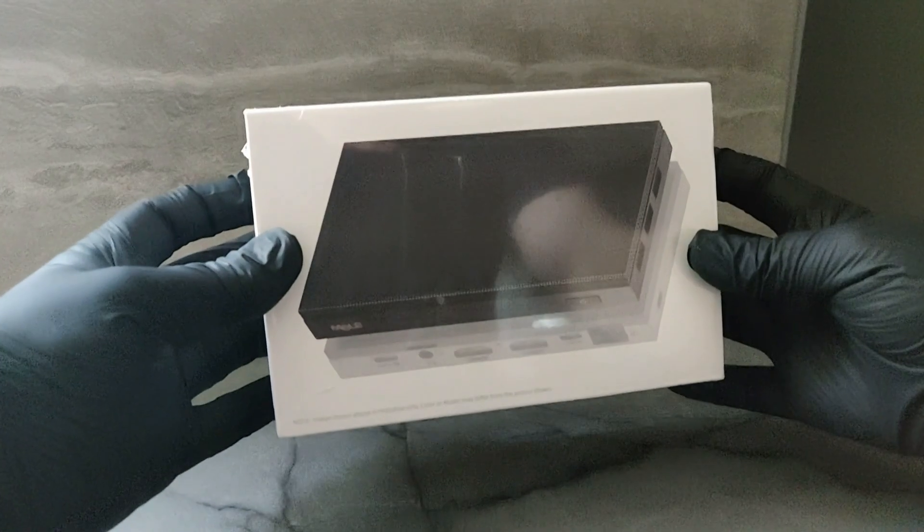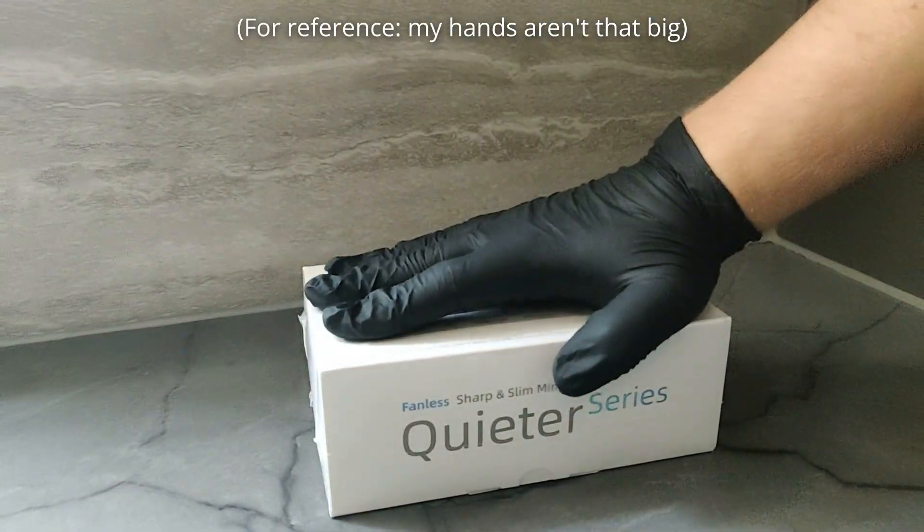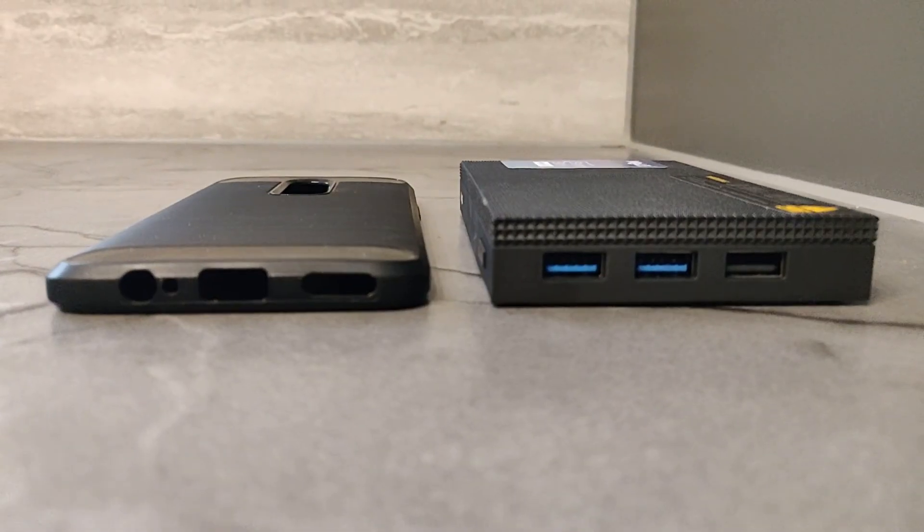Let's get unboxing. As you can probably make out from the size of the box, this is a very small PC, certainly the smallest one I've ever looked at. It's shorter than my phone, albeit a bit thicker.